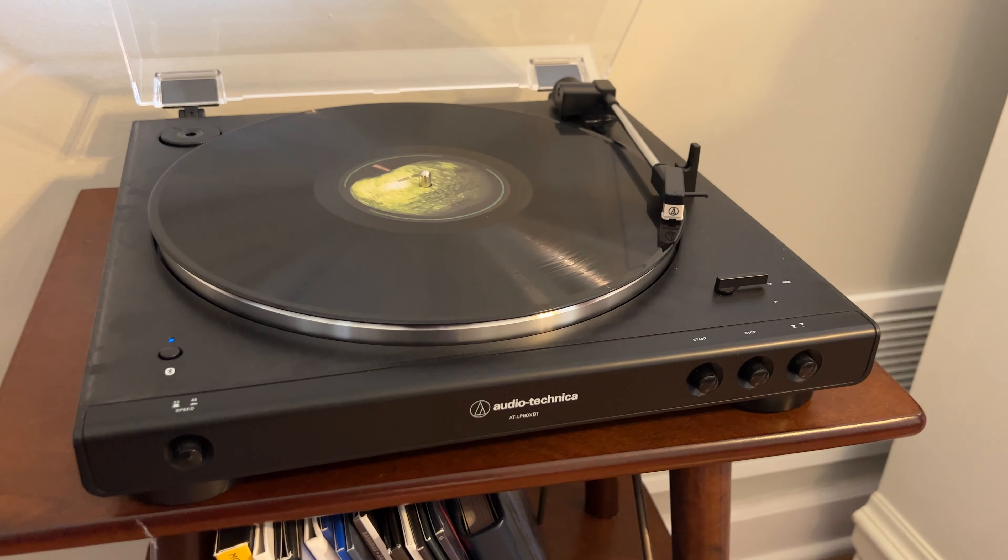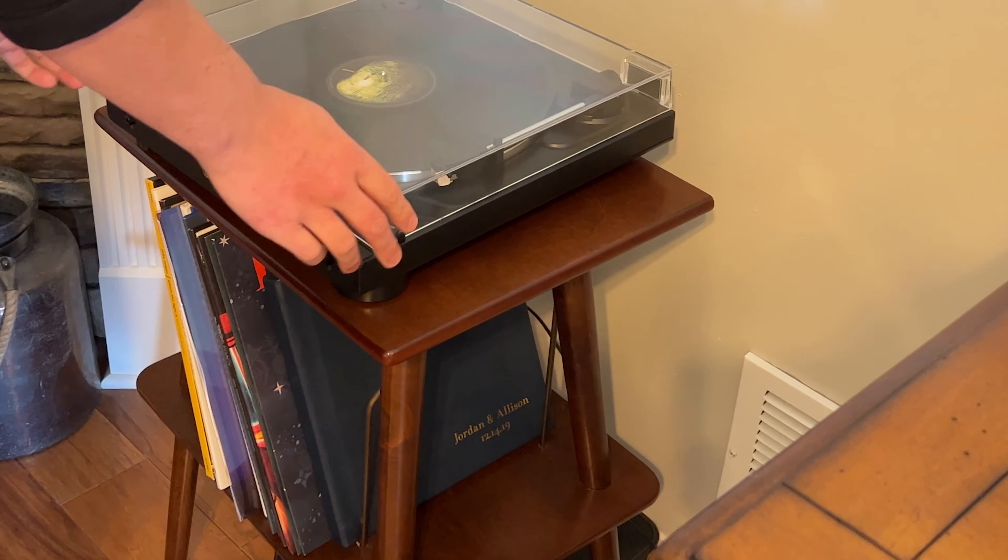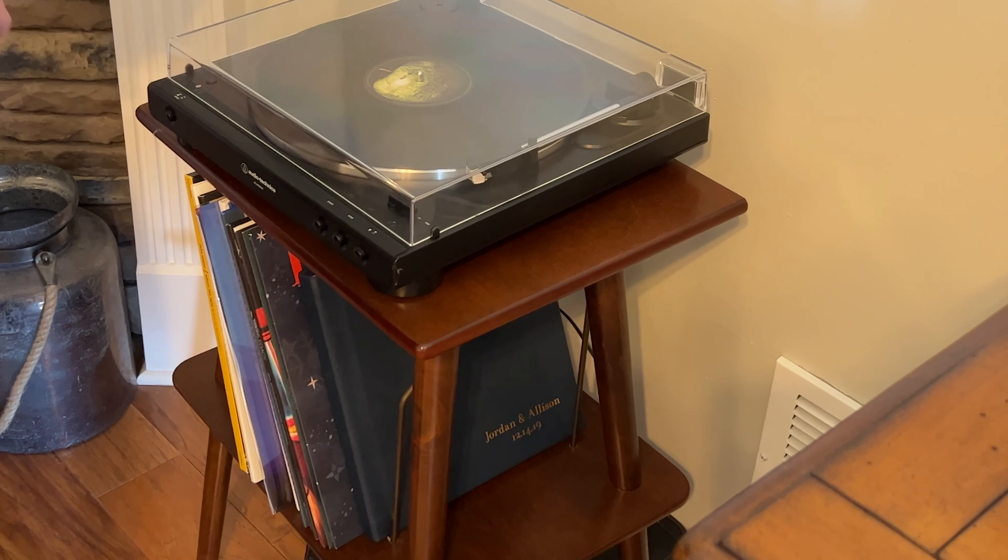All in all, I highly recommend this turntable stand. I'm very pleased with the look and happy to get a nice high quality piece at this affordable price.